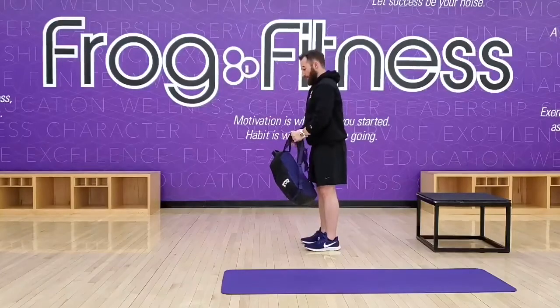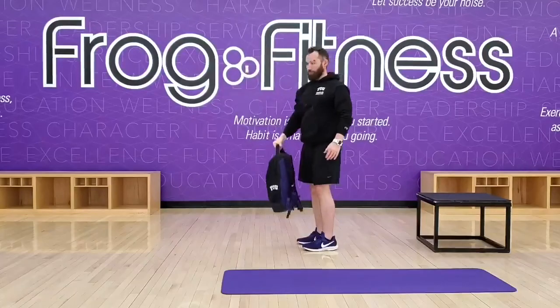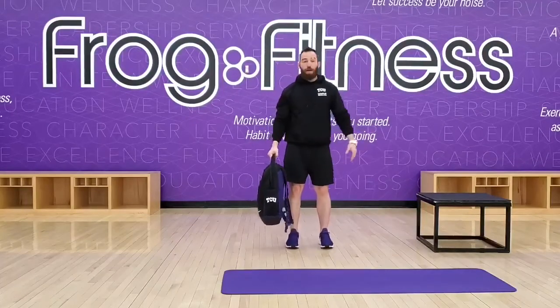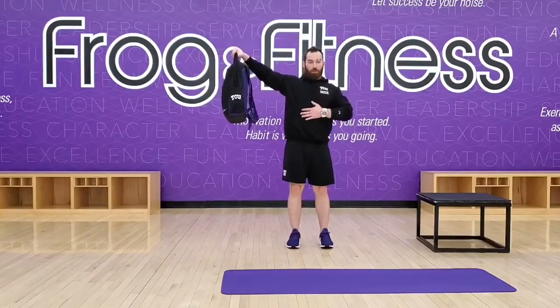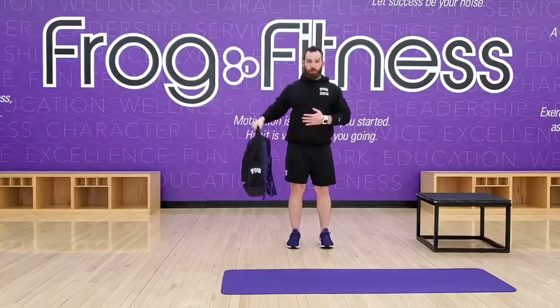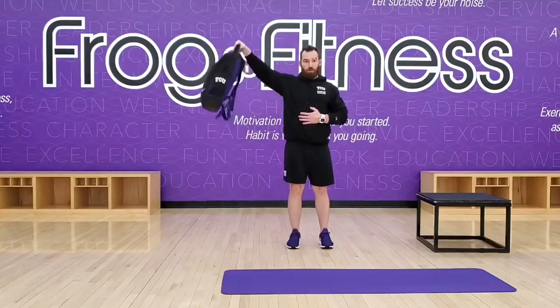If that's too light, we can go single arm. We can also do a lateral raise — and if we only got one backpack, we're going to have to go single arm here. Again, about eye level, a little bit of bend in the elbow, and all the way back down. Just like that.